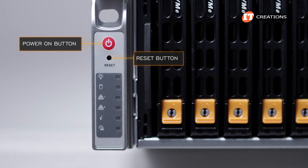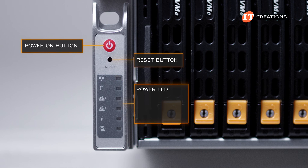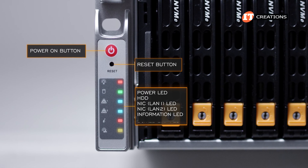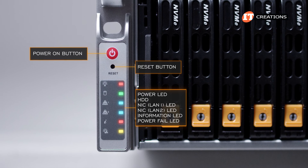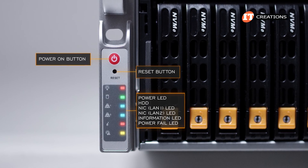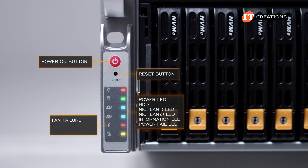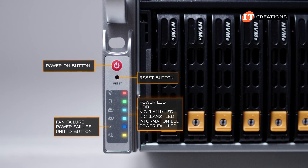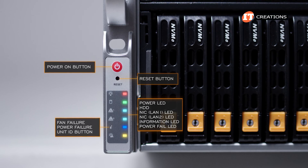A control panel on the left server ear has the power on button, reset button, and a few LEDs for power, hard drives, NIC LAN 1, NIC LAN 2, information, and a power fail LED. The information LED can provide a bit more information such as fan failure, power failure, and serves as a unit ID button activated either through the button on the back or through the baseboard management controller.